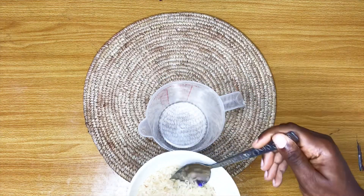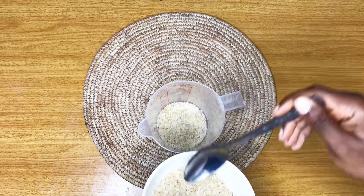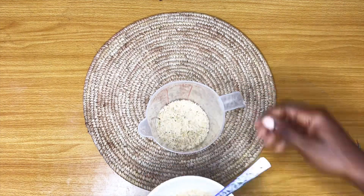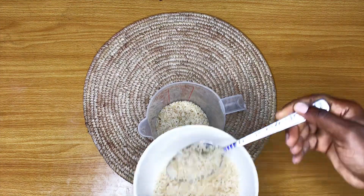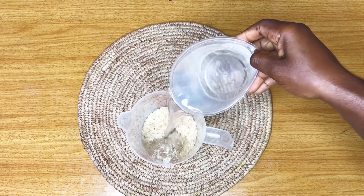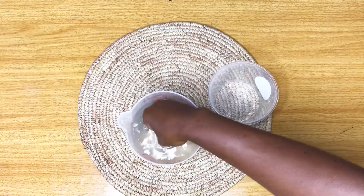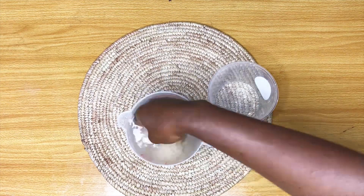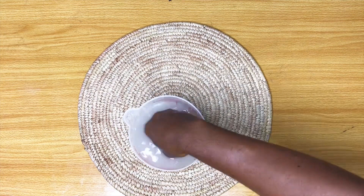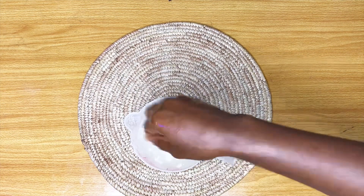You're going to measure out your rice into a cup, a bowl, or a pot — just go with the quantity that is going to be enough for your hair, or if you're using this with someone else, enough for both of you. Then pour some water into your rice. We're not going to parboil this rice, we're just going to wash it first before we cook it. I washed my rice twice and drained the water two times before measuring in my rolled oats.